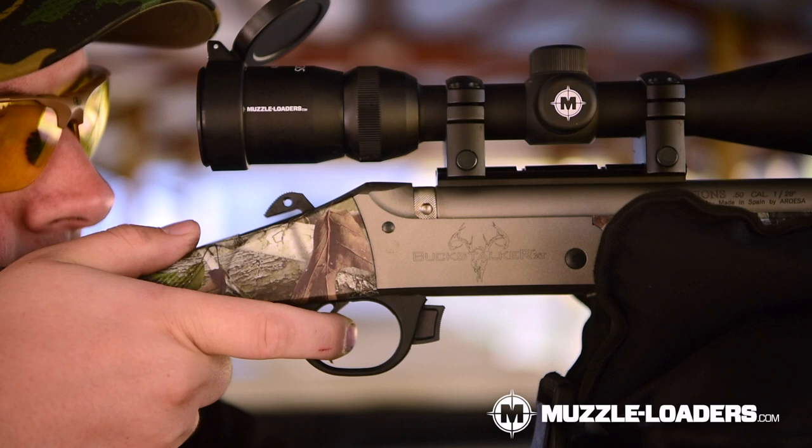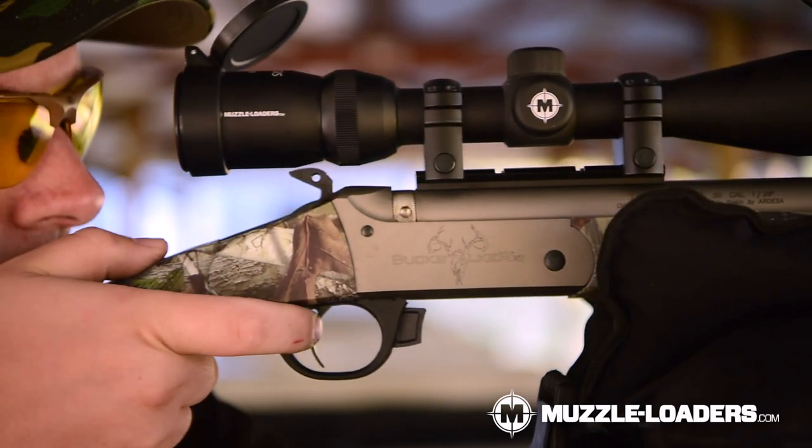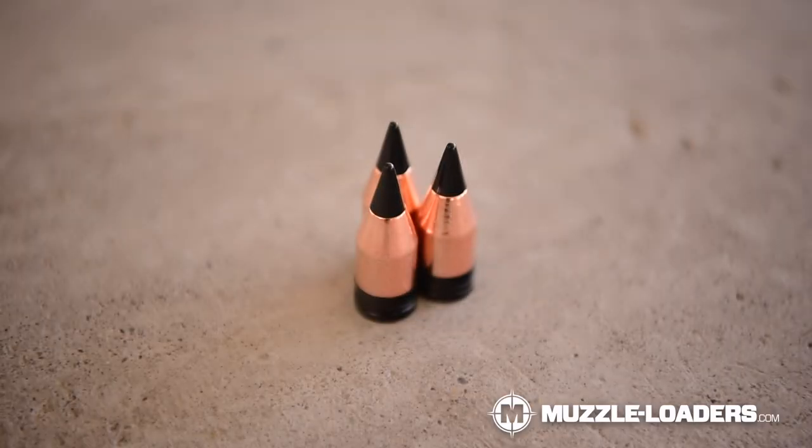Now let's talk about 1 in 28 inch twist, and that's been the standard for inline muzzleloaders for quite a few years now. It works well with pretty much every .50 caliber conical projectile out there, but it does struggle with some of the higher ballistic coefficient bullets. With bullets like the ELR on the rise in popularity, that has led muzzleloader manufacturers to speed up their twist rates so that they can better stabilize those bullets.